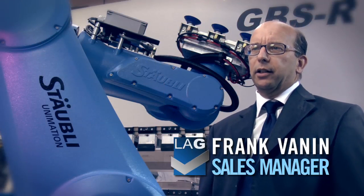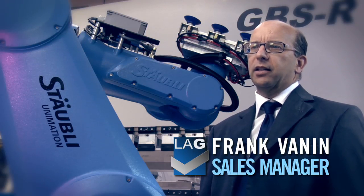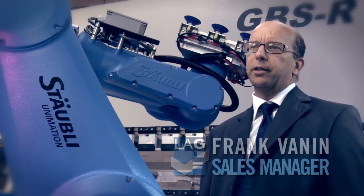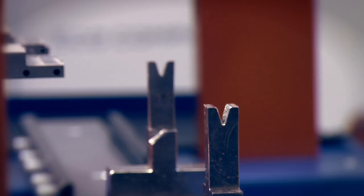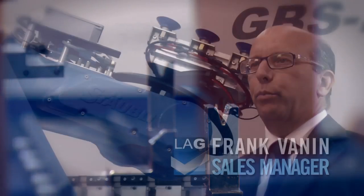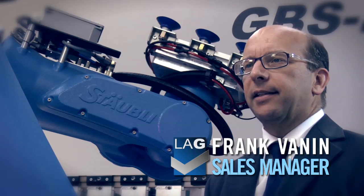LEG is proud to present two robotized cells manufactured in a short time, witnessing our multi-year experience in the production of sheet metal machines. Press brakes, robotized cells, bending softwares, servos, shears — it's the high technology that distinguishes our products.